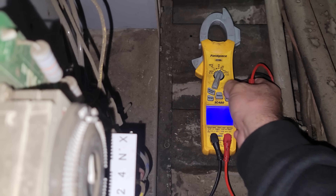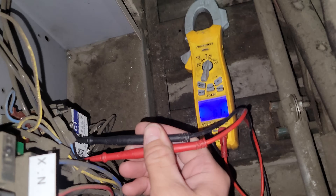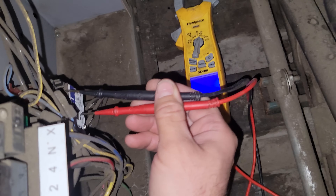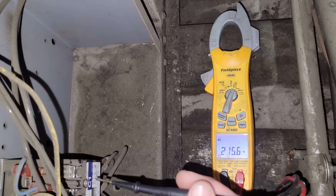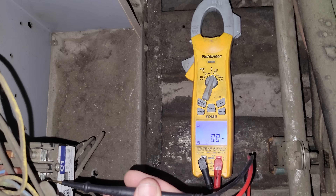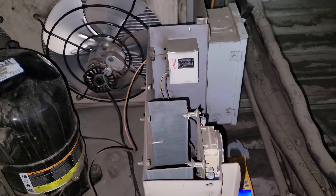Let me move my meter over here — there's the backlight on it. One to two: nothing. Two to three: 215. One to three: 215. Then one to two: nothing. So it looks like we have a blown fuse, which would be in there. Why do we have a blown fuse is the question.